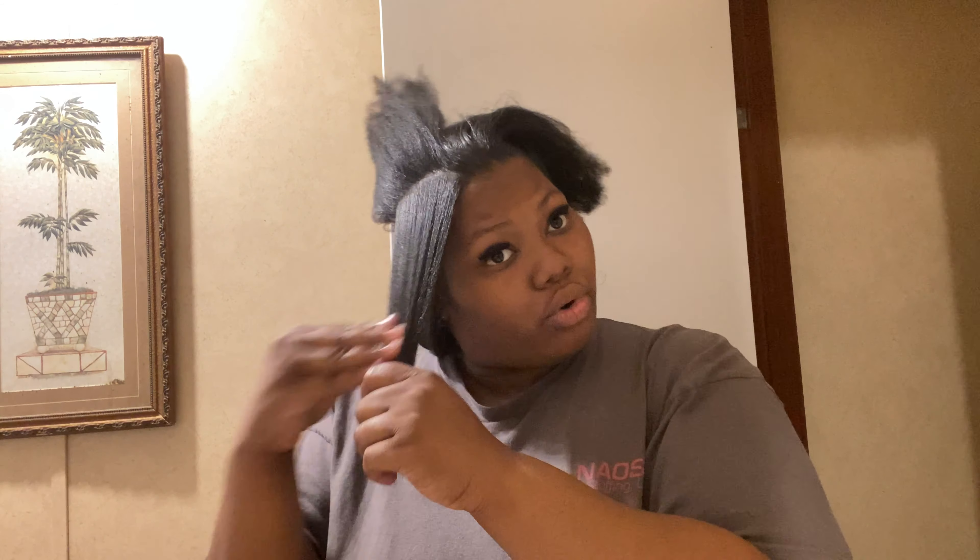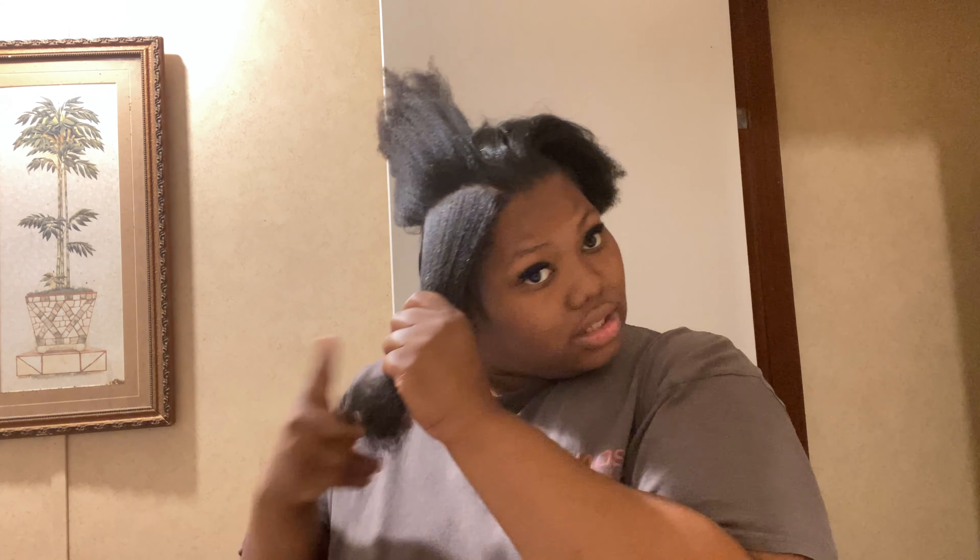My scalp is still greased up from the other day when I got done perming. I'm just going to add more grease to the ends.